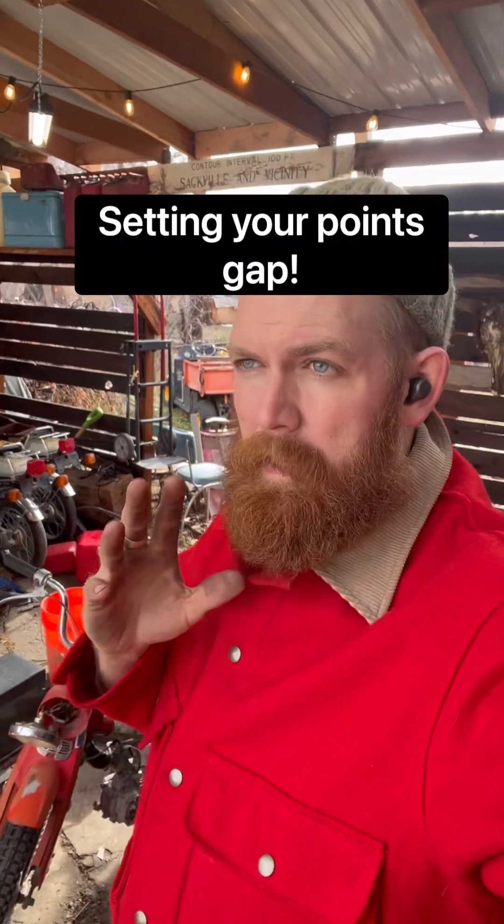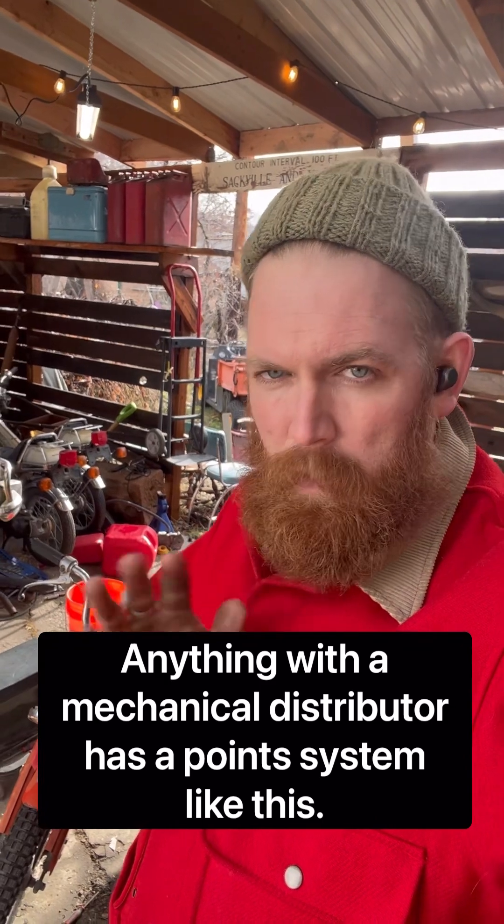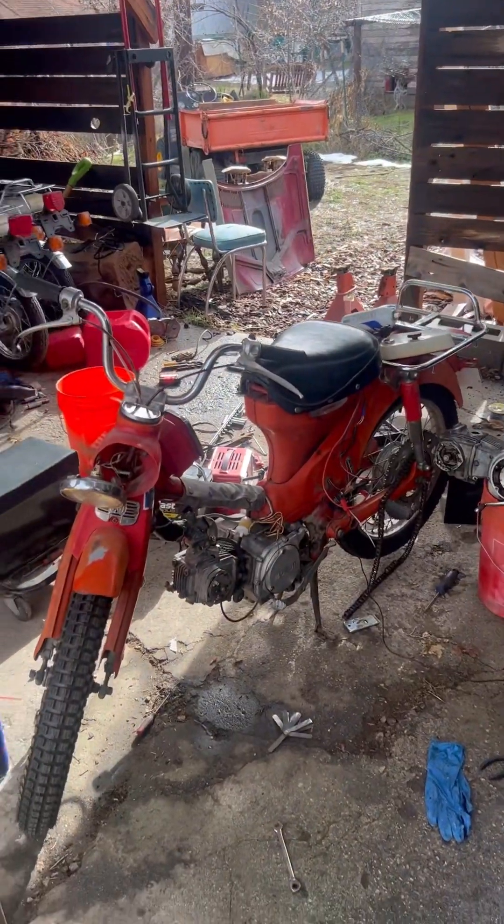I'm going to show you how to set your points gap. This is the same on motorcycles and cars, whether you've got a distributor or you have points in your engine block — it's always the same and it's pretty straightforward.